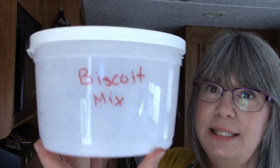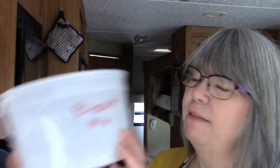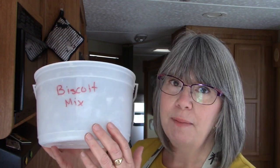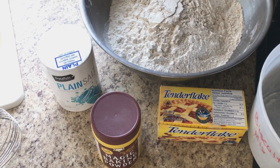This is my bucket — you can see I've written 'biscuit mix' on it so there's never any confusion as to what's inside. My bucket is now empty and I need to make a mix to refill it. This mix is really handy in the trailer and in Honey because I can make it up ahead of time and don't have to bring all the extra ingredients with me.